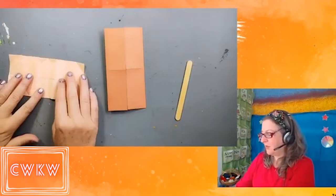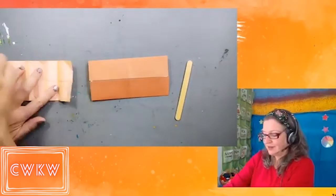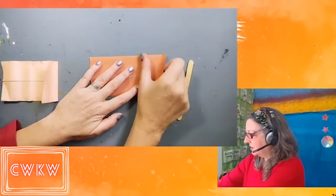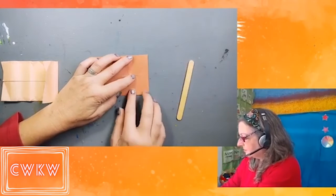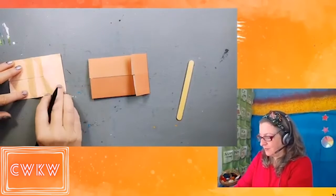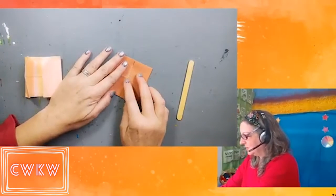Now rotate your model once again so that the rectangle is horizontal. We're going to fold the outside edge into the center, so my fold will be right here, halfway from the center to the edge. Outside edge to the center. Same thing on the other side — outside edge into the center — and our fold will be halfway from the center to the outside edge. We've gone back to a square now, but it won't stay a square for long. We're about to modify it.